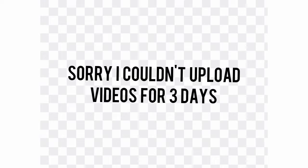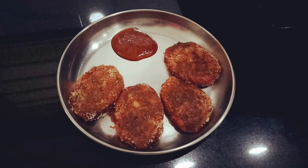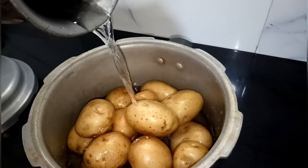Hi guys, sorry I couldn't upload videos for three days because I didn't have any recipes to shoot. So without further delay, let's get started with the beetroot cutlet recipe. In a cooker, take 15 small size potatoes, add water and keep them to boil.